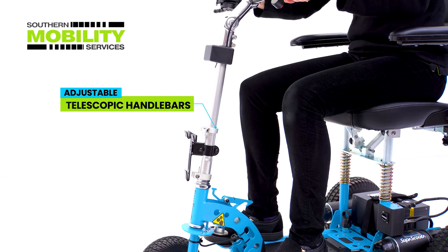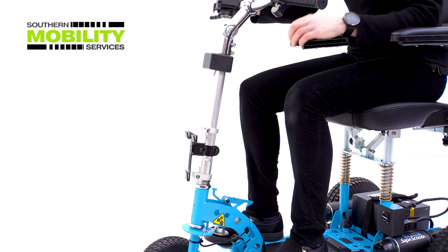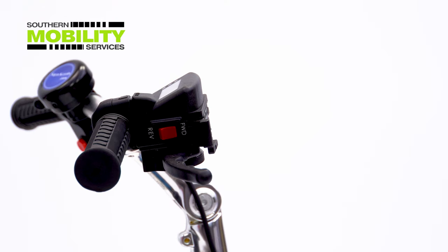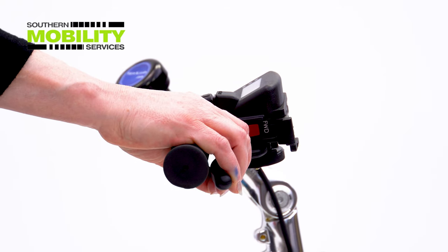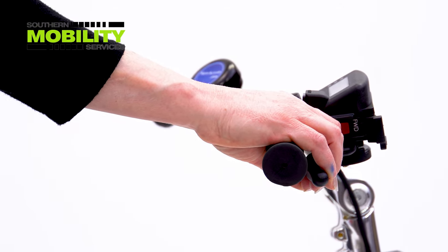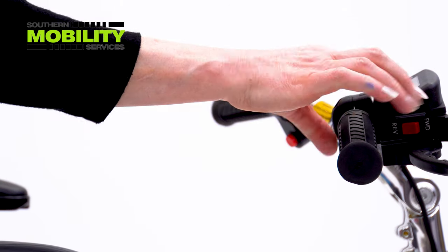With height adjusting handlebars you can achieve maximum comfort for your driving position. Driving the scooter backwards and forwards is a one-touch operation with a handy little switch right next to the accelerator lever.